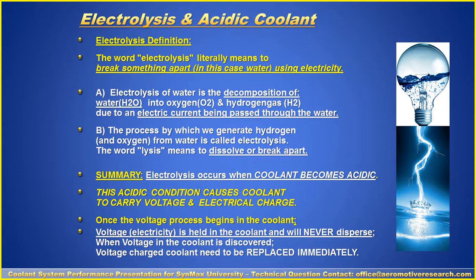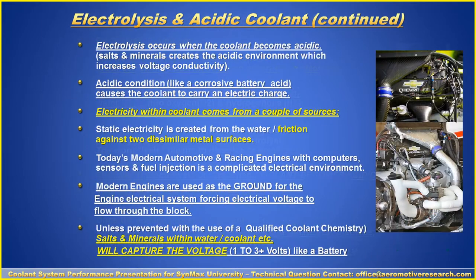Once the voltage process begins in the coolant — in other words, voltage and electricity is held in the coolant — it will never disperse. When voltage is discovered in the coolant, it has to be replaced; all the coolant has to be drained out and replaced. Electrolysis occurs when the coolant becomes acidic. The salts and minerals create the acidic environment, which increases voltage conductivity — like a corrosive battery acid — causing the coolant to carry an electric charge.